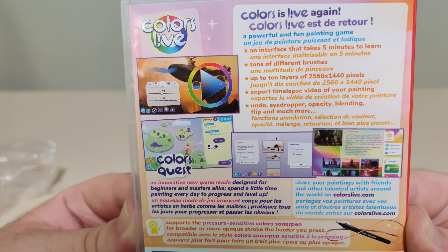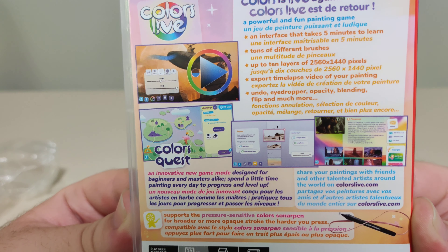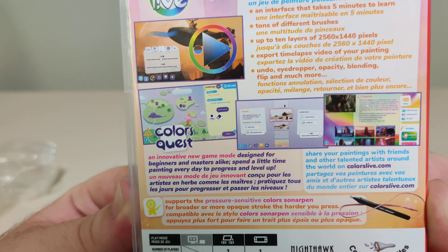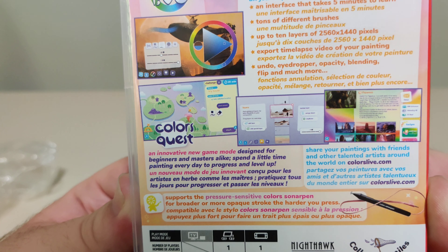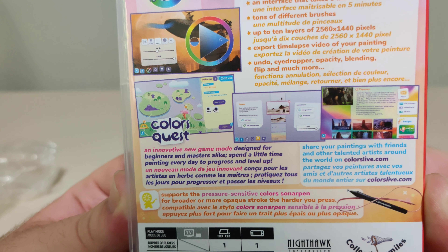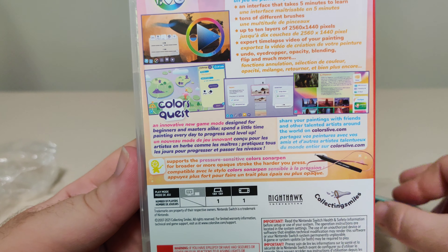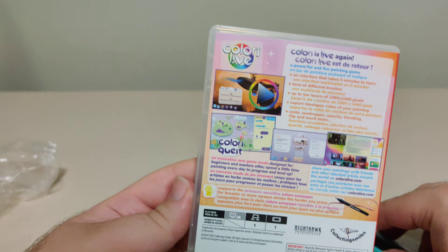Export time-lapse videos of your painting, undo, eyedropper, opacity, blending, flip, and much more. Colors Quest — an innovative new game mode designed for beginners and masters alike. Spend a little time painting every day to progress and level up. Share your paintings with friends and other talented artists around the world on ColorsLive.com. Supports the pressure-sensitive Colors Sonar Pen for broader and more opaque strokes the harder you press. And we just got the info blurb on the bottom.